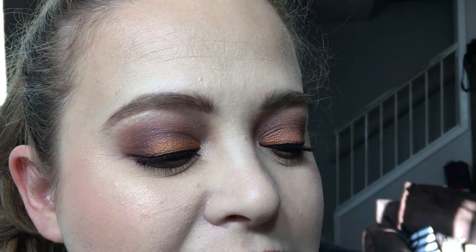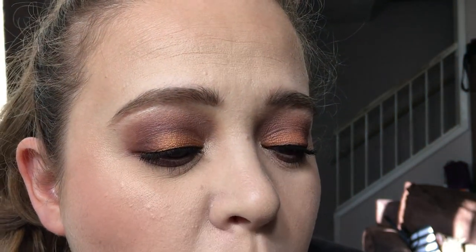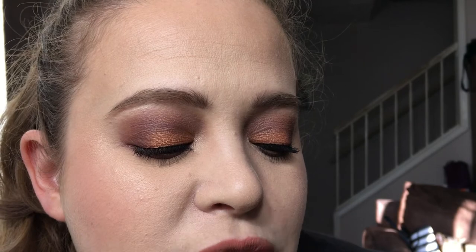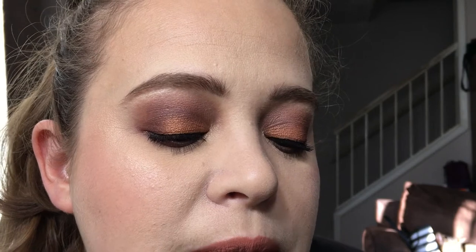On my eyes today I have: Flesh, Covets, Four More, and Meet You. I used Flesh as a base and transition color, Covets for my crease, Four More as my outer V and lower lash line, and Meet You for my lid color. I really like how this look turned out — I think it is a perfect date night look.